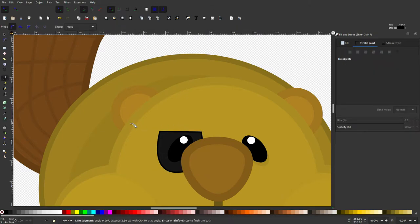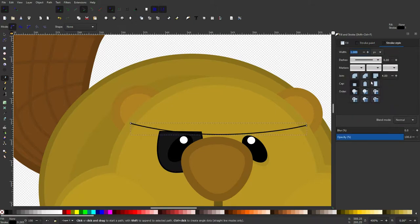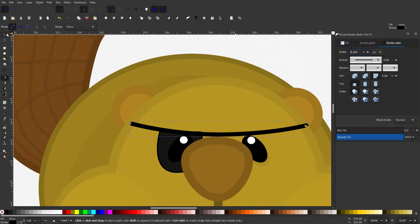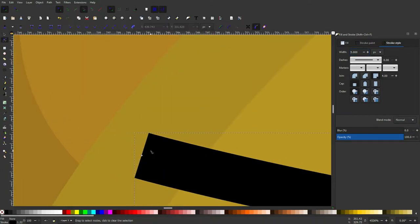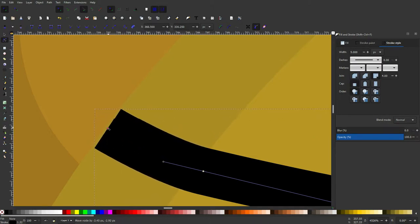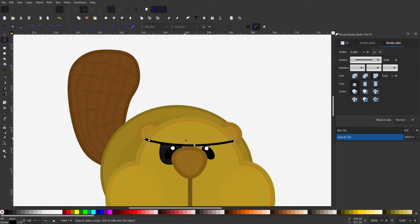I want to position it and then add a strap. I'll click on the left side here and pull and drag all the way over to the right side, then make this stroke 5 pixels — yeah, 5 pixels looks pretty good and that's going to be black. Then on the end here I'm going to add one node and try to angle this so it looks like it's wrapping around the head like a band would.